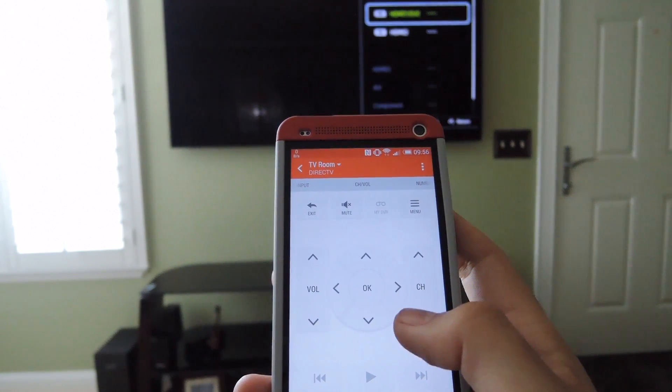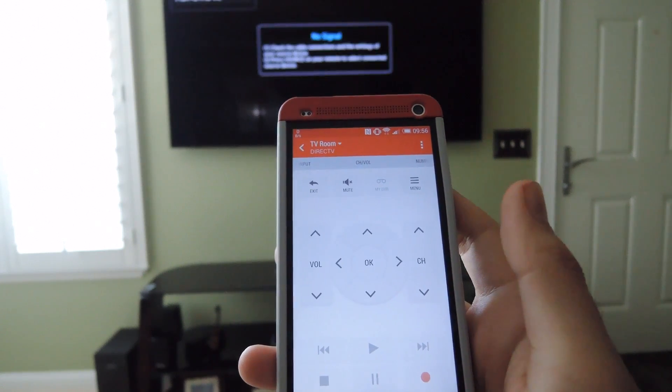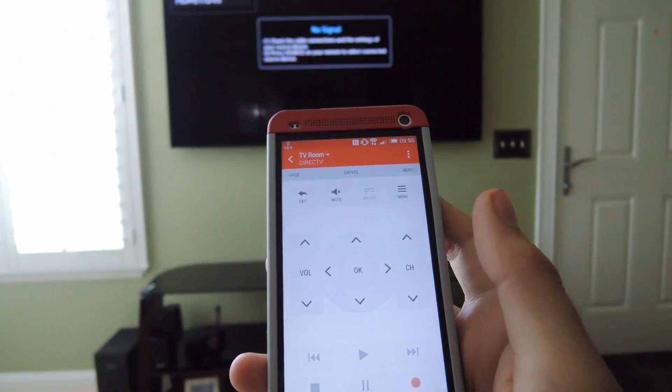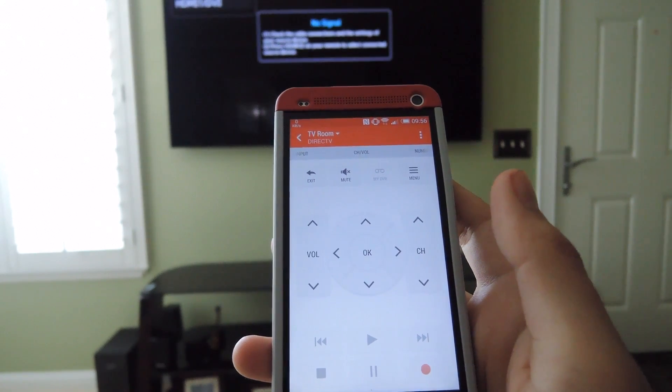Just click OK and you'll be able to start using your TV with the remote. There are a bunch of different options like menu, channel change, and all that. If you have a setup with your home theater system or cable box, it will also control those as well. Let me go over some of the app features now.